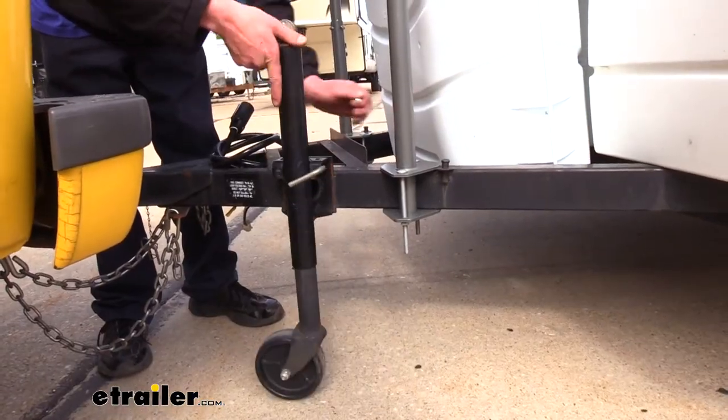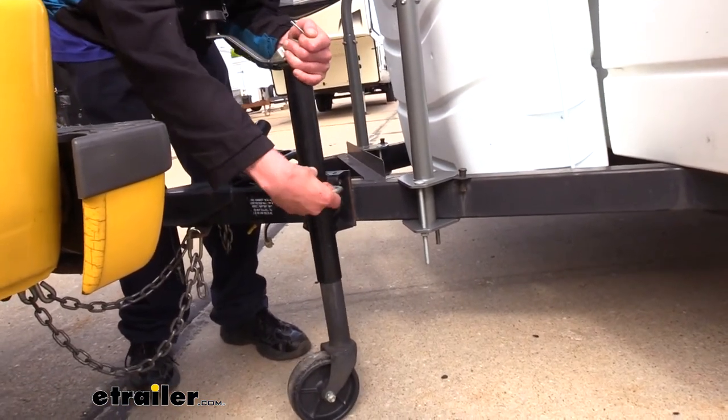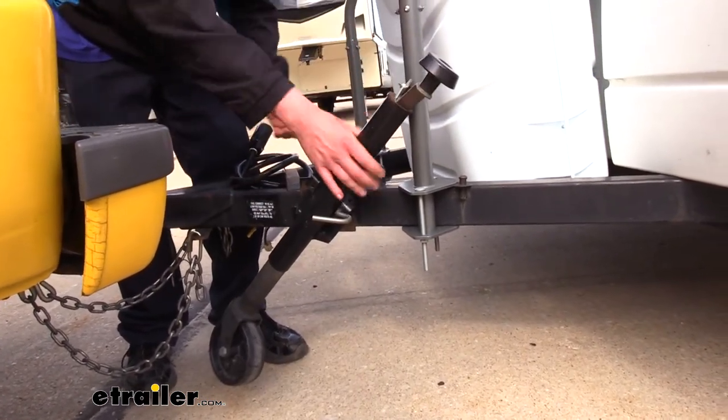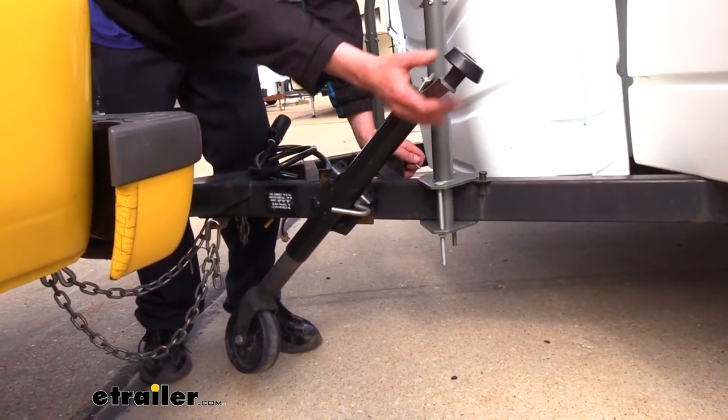Now, if you do have a flip-up style jack, depending on where you put the arms it may interfere with its operation. You can see here that no matter which way we try to take it, it is going to interfere with our jack. But again, that's going to vary depending on your trailer and where you've got your components mounted.